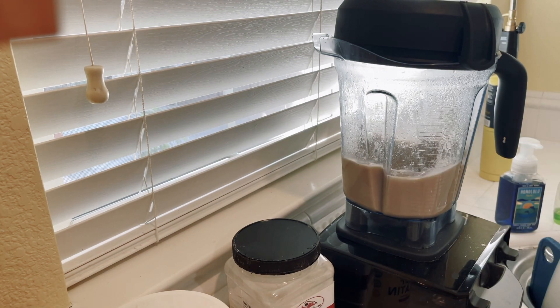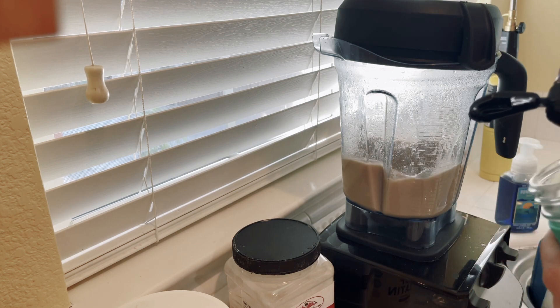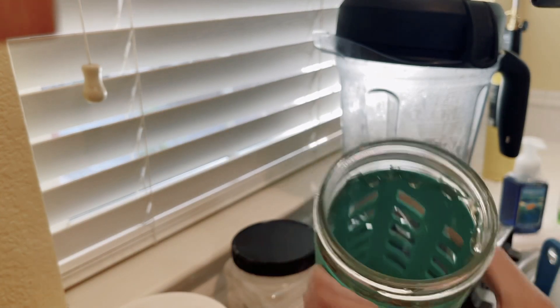Because this is going to be my hot caramel macchiato, I'm going to do a little caramel drizzle in my jar — just ever so slightly, it's just fun. You just go around the edge very lightly; I'm just trying to get maybe one serving in there.